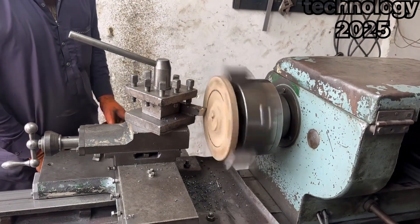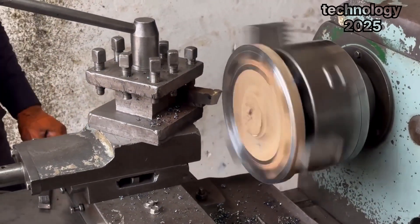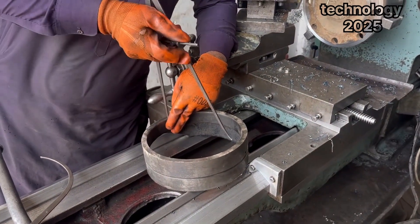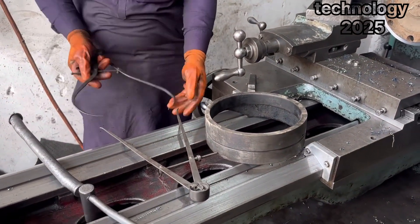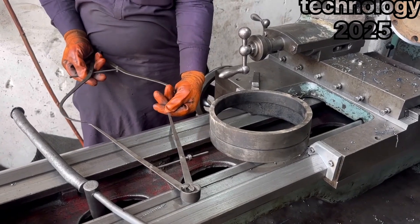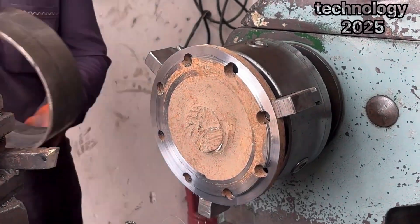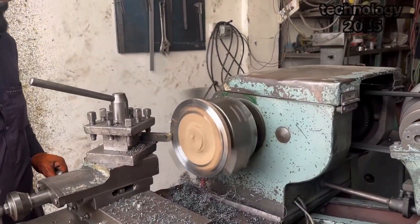This is where the magic begins. He secures the metal piece firmly in the machine and starts the process of shaping it. Using precise measurements, he begins to craft the metal piece to match the exact dimensions of the piston. This step requires incredible skill and accuracy, as even the slightest error could result in a poor fit. He shapes one side of the metal piece to fit perfectly into the inner section of the broken piston, ensuring that the piece is strong and fits seamlessly.